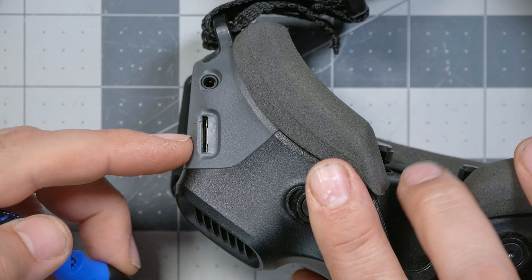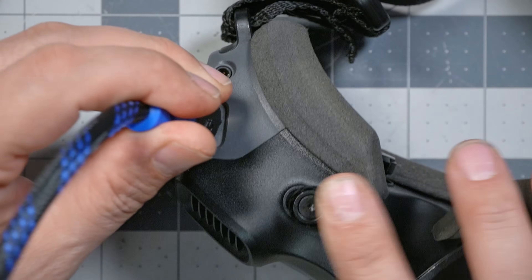Ahhhhh! Sneaky! It's one of those thin HDMI outputs! No! Doesn't work!